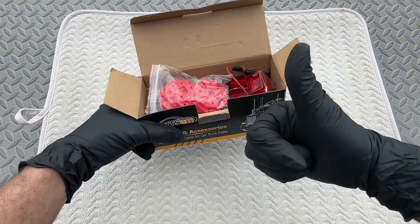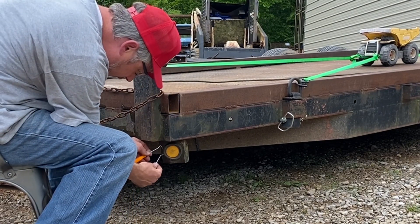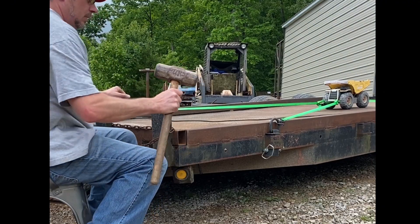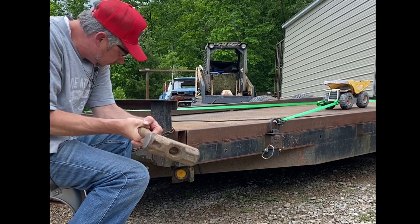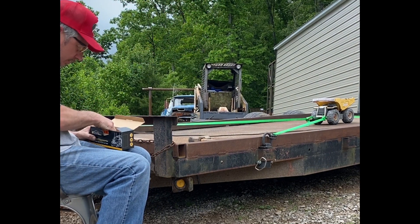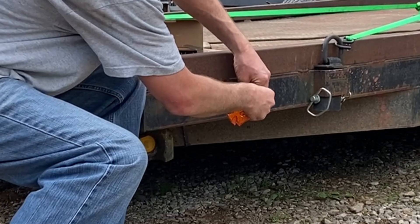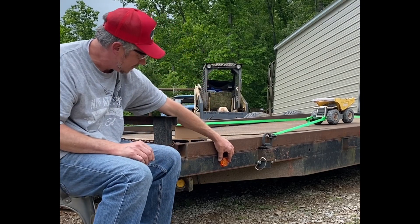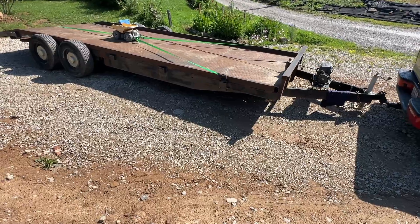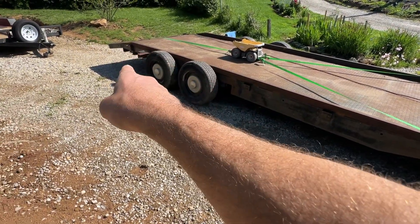These lights are super neat — let's go add these to our application. We're looking at the trailer prior to the lights being installed and I already had the three-quarter inch button holes drilled in the trailer. We'll be putting three in front of the axle, skip over the fenders, and put one red on the rear side.